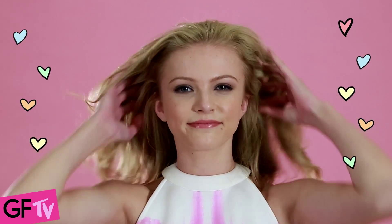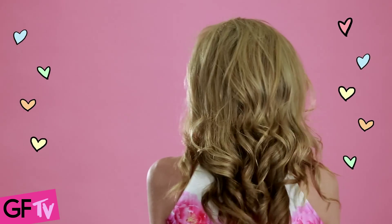You either put curls into your straight hair or work with your natural texture. Then put some volume powder into your roots and scrunch it through to get a bit of texture and volume through there as well.